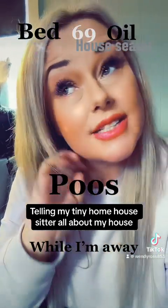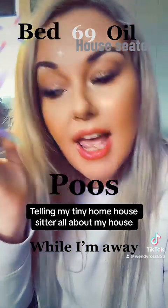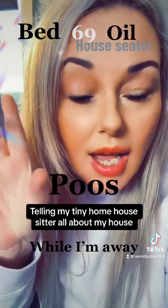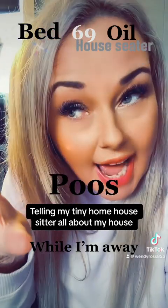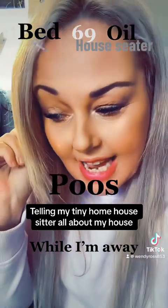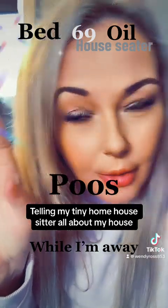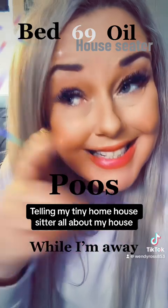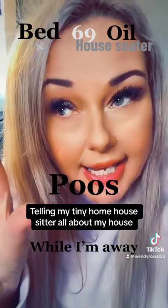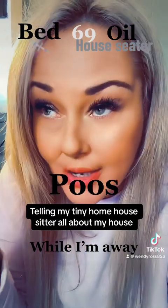Right, Duke — he likes three little biscuits in the morning at ten past eight. Morning tea at ten thirty, he likes a little glass of water in a silver cup. Lunchtime he has warmed up lasagna, just a piece, and then a little bit of dog biscuit as well. Then you've got to brush him 69 times, only with the special brush.